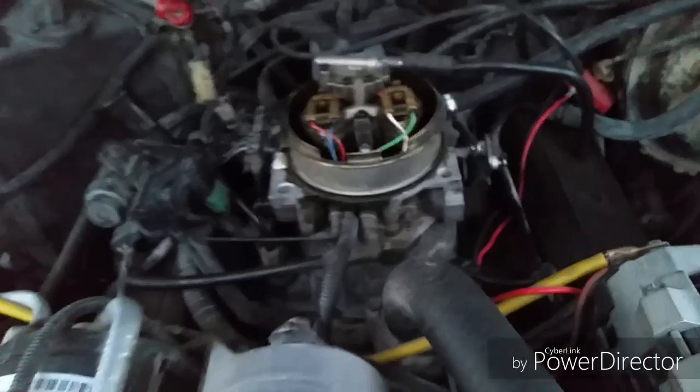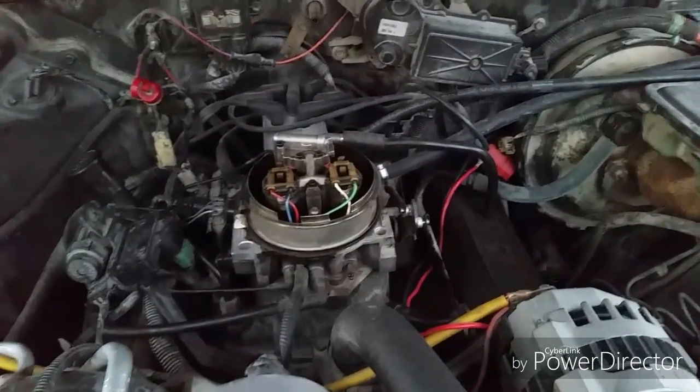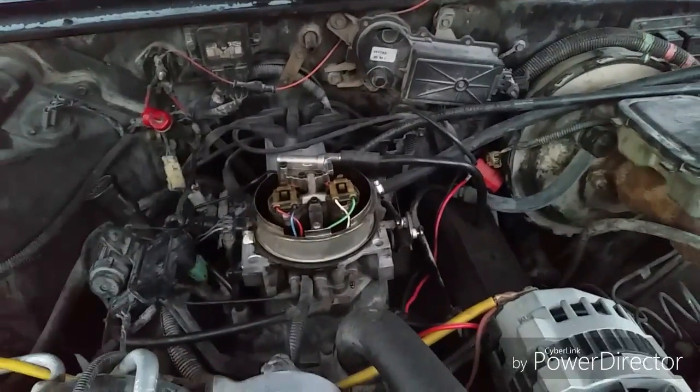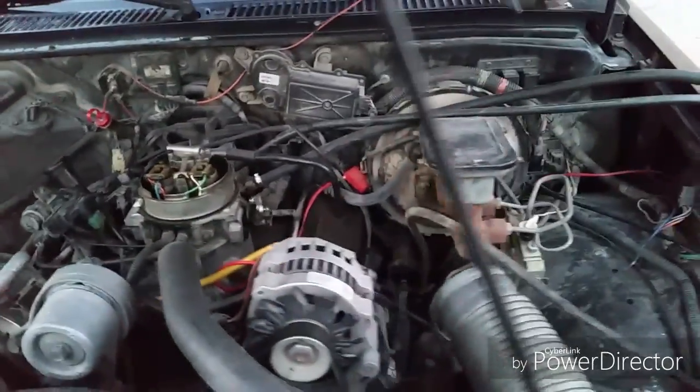A lot of people have said that the Walbro 255 is too much fuel pump — too high pressure, too high volume — for the stock TBI regulator. And I am here to prove that wrong.